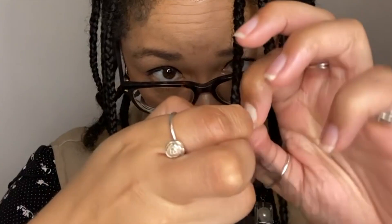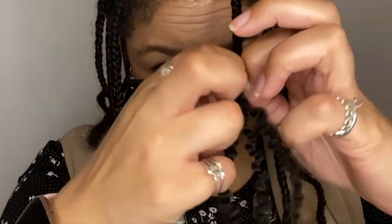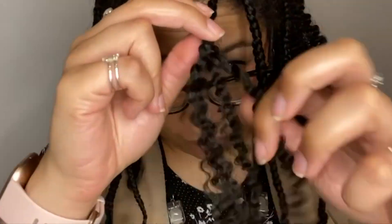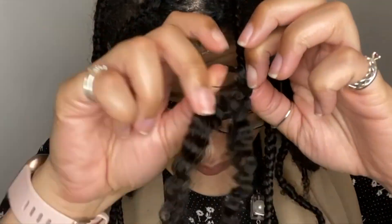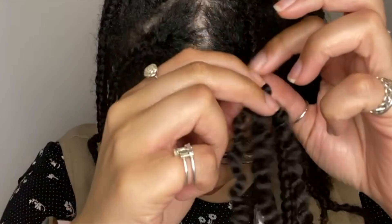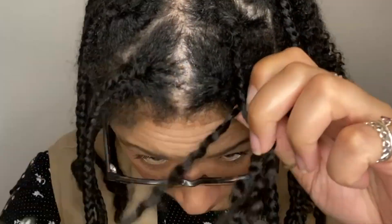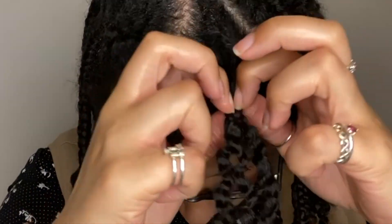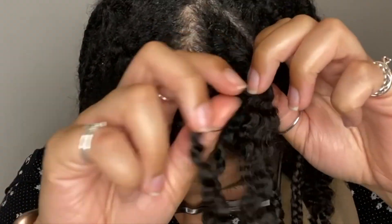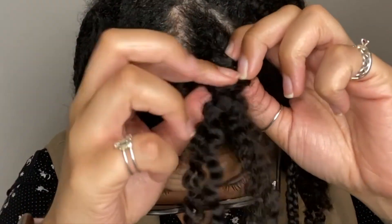Before, I used to rush the process and it would cause a lot of frizz, so all the effort to get that definition was just wasted. From that mistake I realised I need to just take my time, and I'd recommend that for you as well. Just take your time and be gentle with your natural hair to reduce knots and tangles. The unraveling process takes about 15 minutes, so put your favourite TV episode or film on while you do it.